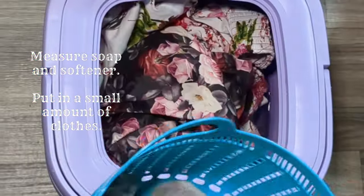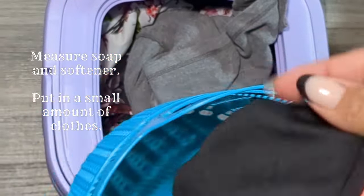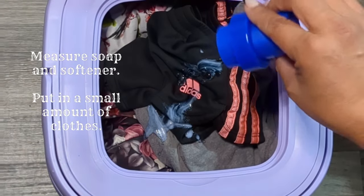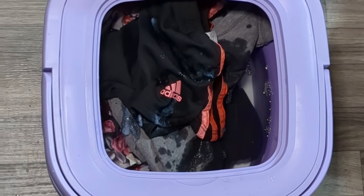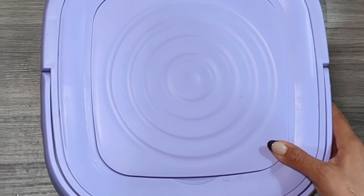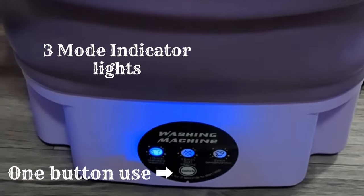While making sure the lid is closed snug, also note that there are suction cups on the bottom of the machine to help keep it from moving while in operation. Always be sure to place the machine on a firm foundation for safety during use. The machine only has one button, which is located at the bottom of the three indicator lights.